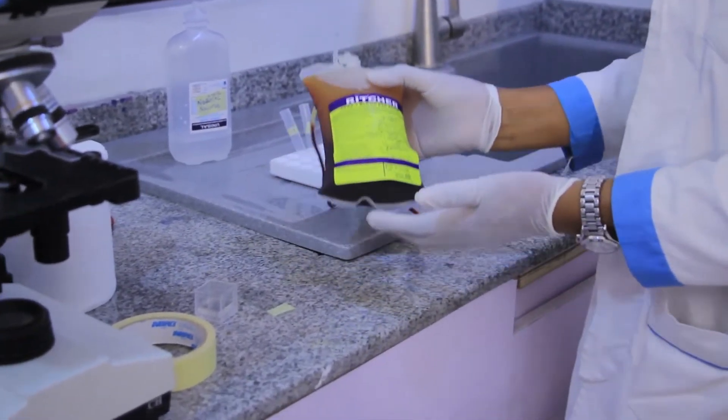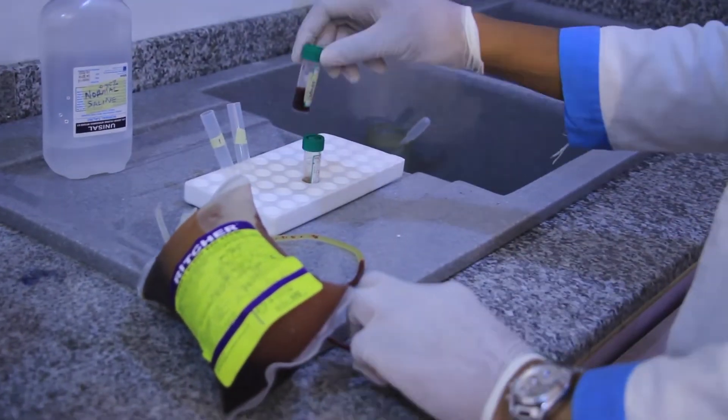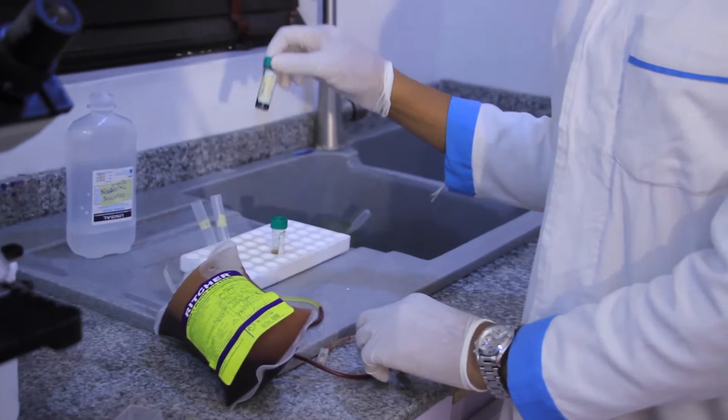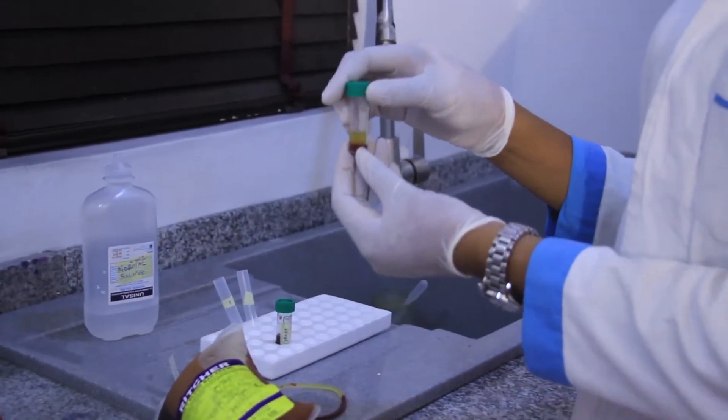Over here, this is the donor's blood sample. I have dispensed an aliquot inside this container. Over here, we have the recipient's plasma.